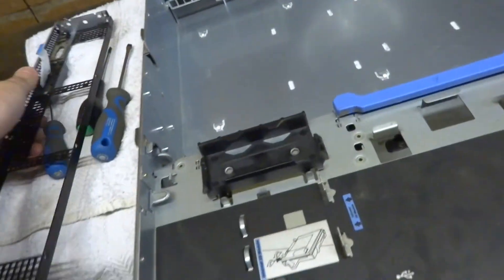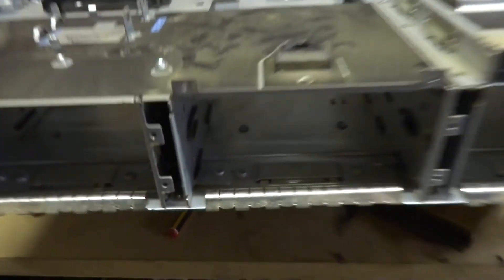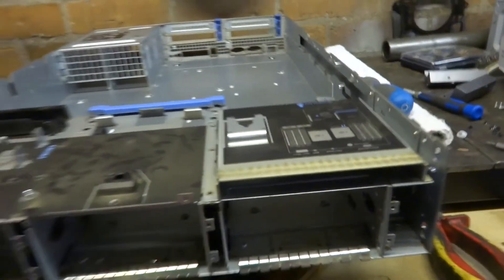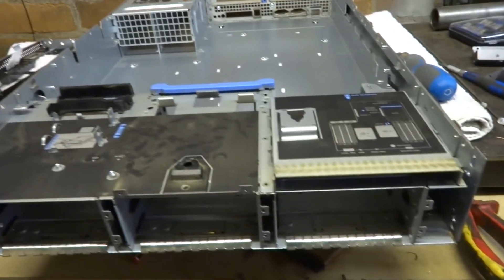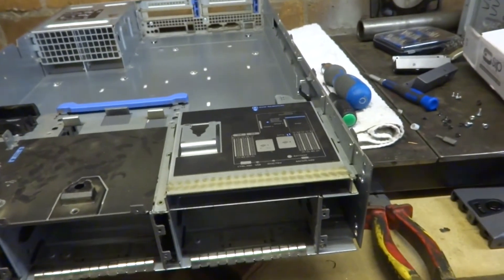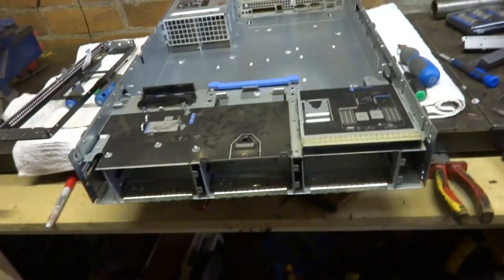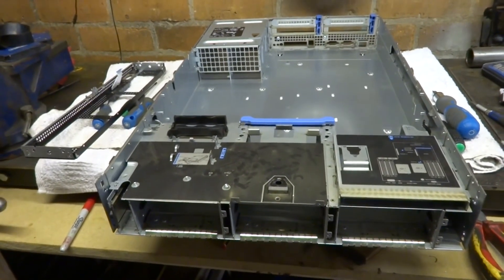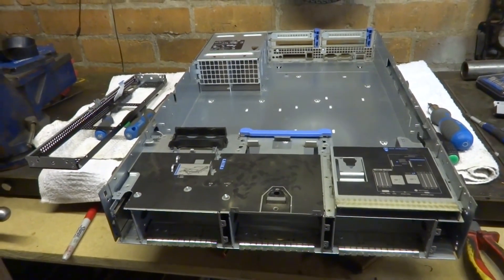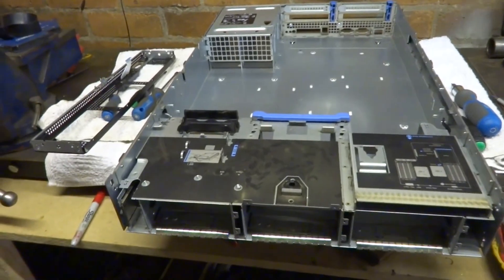I've enjoyed taking it apart and seeing how it's all put together. I'm not going to take it any further because it's all riveted together now and I can get at it fairly well. So I'm going to completely clean it all down, put it back together, and then I'll see you in the next video where we'll put in that H200 card and start setting up FreeNAS or TrueNAS.